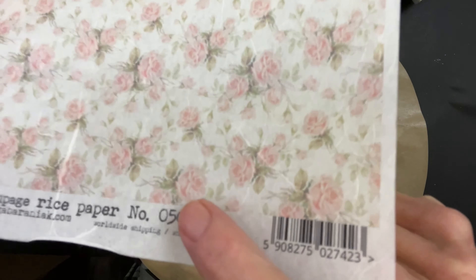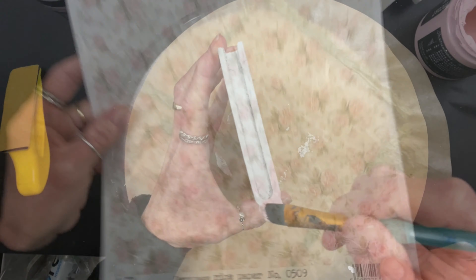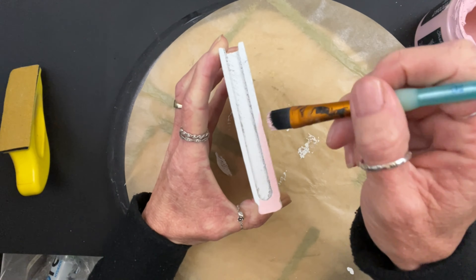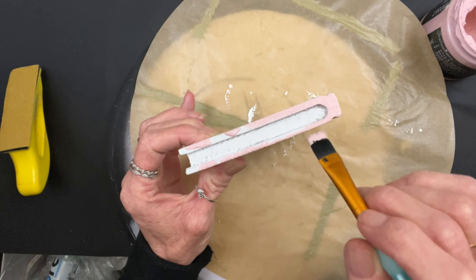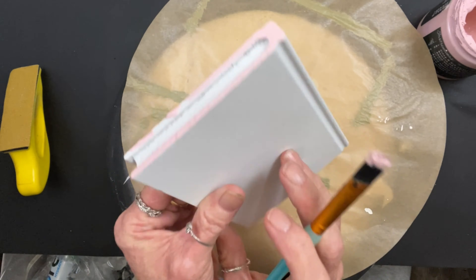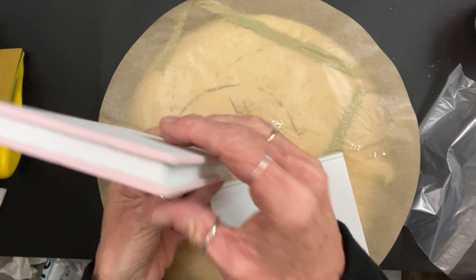We're using Rice Paper 0509, and we're using some Mod Podge gloss — or satin, I don't know which — to do our decoupage. This is very, very simple.